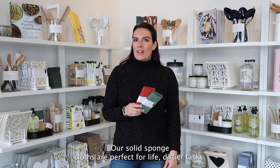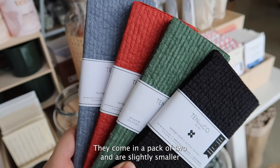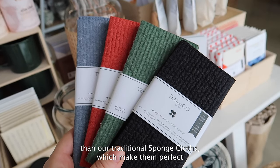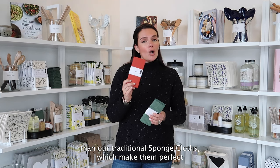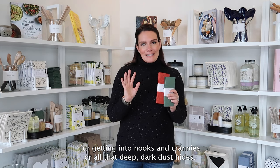Our solid sponge cloths are perfect for life's dirtier tasks. They come in a pack of two and are slightly smaller than our traditional sponge cloths, which makes them perfect for getting into nooks and crannies or all that deep, dark dust hides.